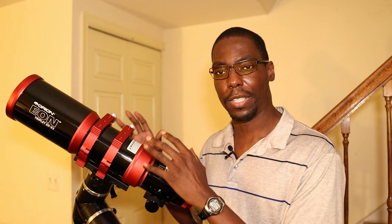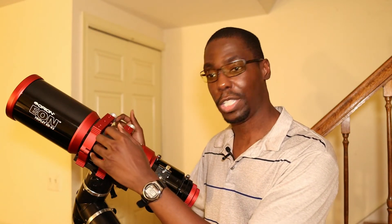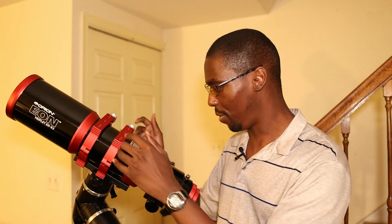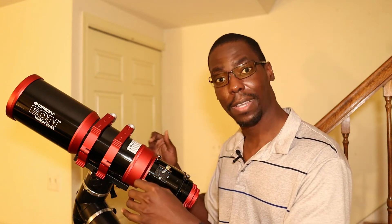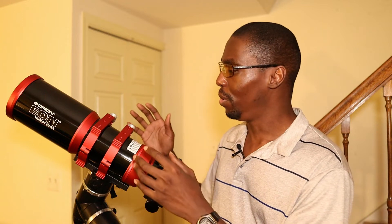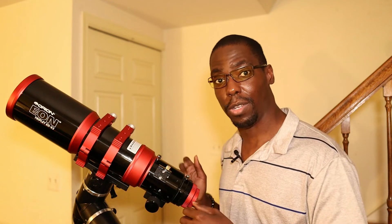Some of the features that this telescope includes is that it has internal machine baffles that go all the way through the tube of the telescope. This prevents the light from your subject from bouncing around on the inside and giving it lower contrast, so you can ensure that all the light being gathered is collected onto your eyepiece or your camera sensor.